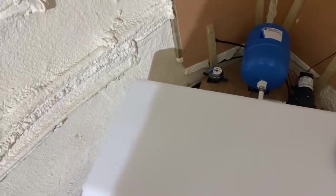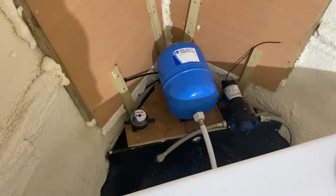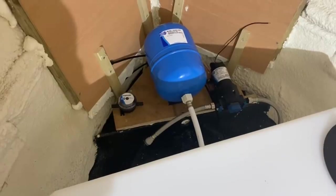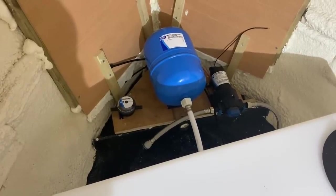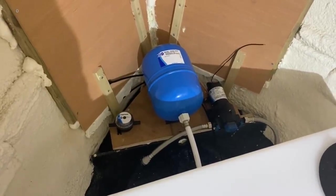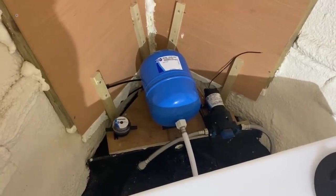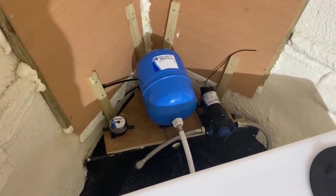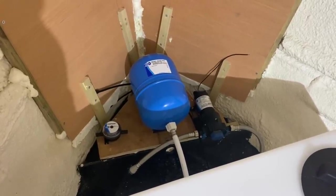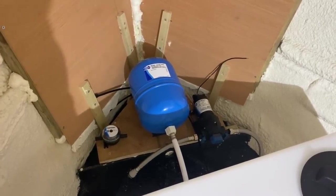Thank you so much for watching. I hope this has been useful. If you've got a water system on board or you're thinking about putting one in — obviously I've just gone for the full Jabsco range; I thought I'd keep it all the same, but there are other makes, sure flow's another one. So I hope this has been useful or beneficial in some way. If you've got any comments or tips about what I'm about to do next, please leave them down below and I will do my best to get back to them. Thank you for watching. Take care. Bye bye.